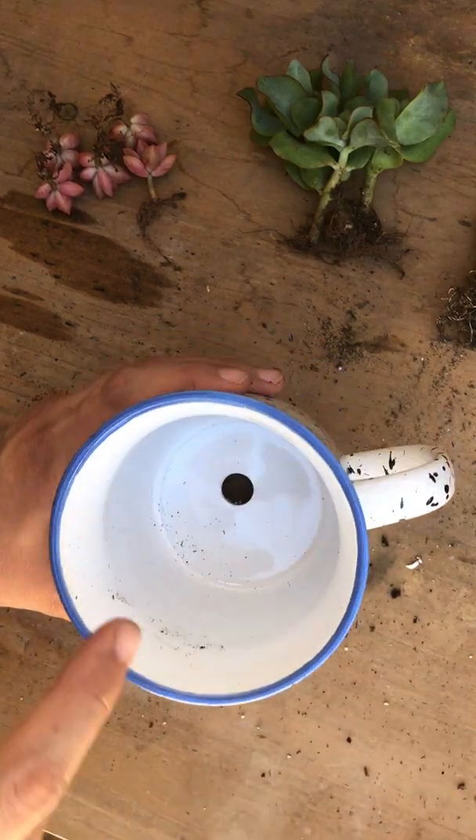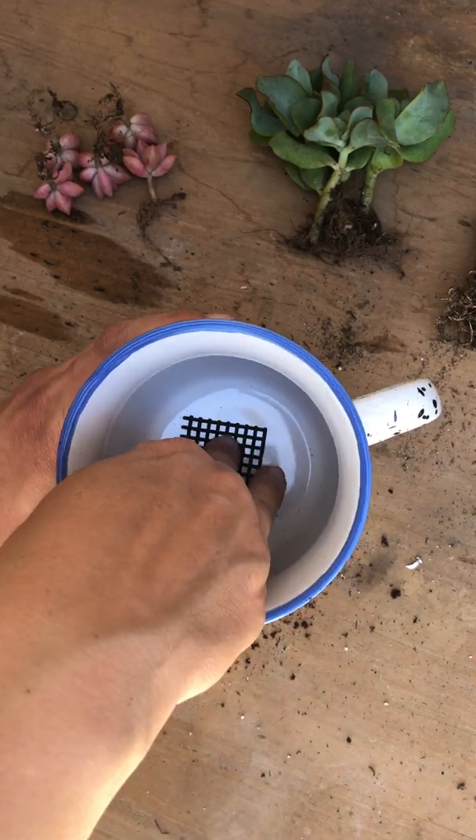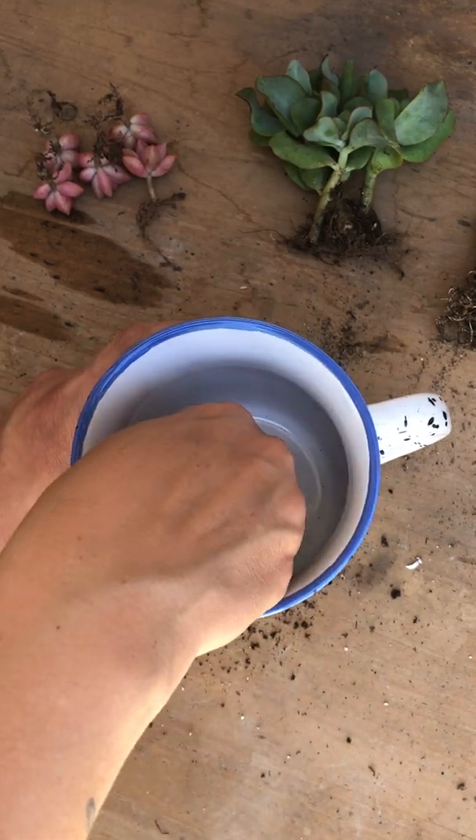I'll grab my mug and fill it up with soil, but before that, since the drainage hole is so big, I'm going to put a plastic screen over it to protect it so bugs won't crawl in and eat my plants.